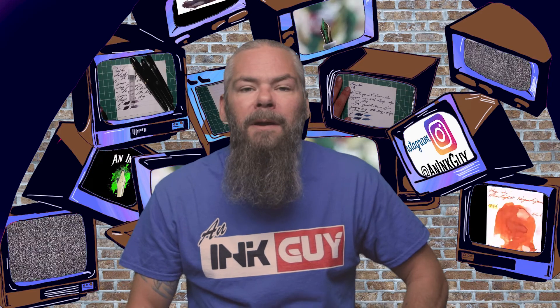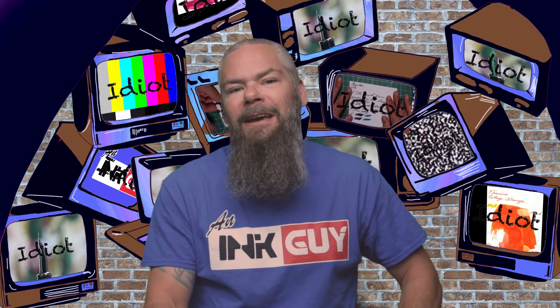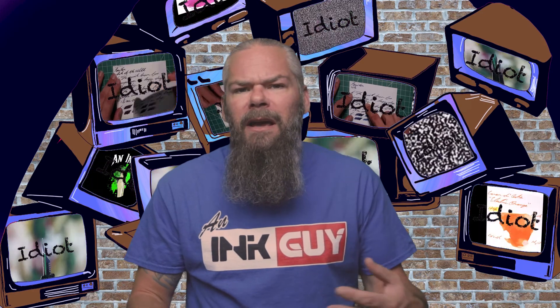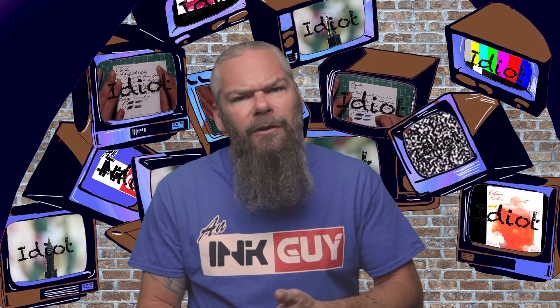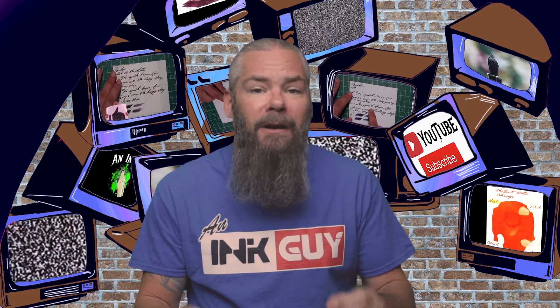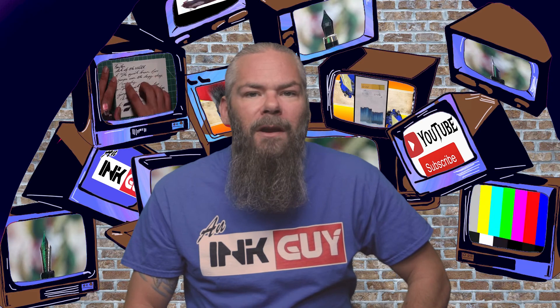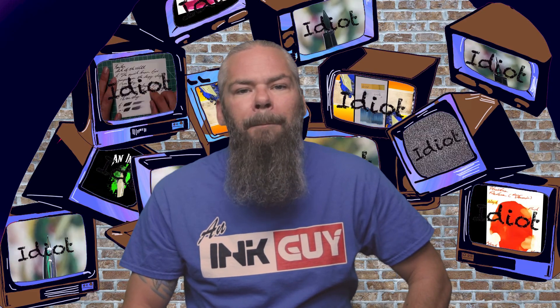So what nib and pen give the best writing experience with this ink? A medium-flow fine or medium nib really puts down enough color to easily read and even show off a bit of that shading, where it starts to lean yellow or yellow-orange in its darker areas — very nice. I hope you got something out of this video, and in the next video we're going to take a look at Noodler's Black Eel.